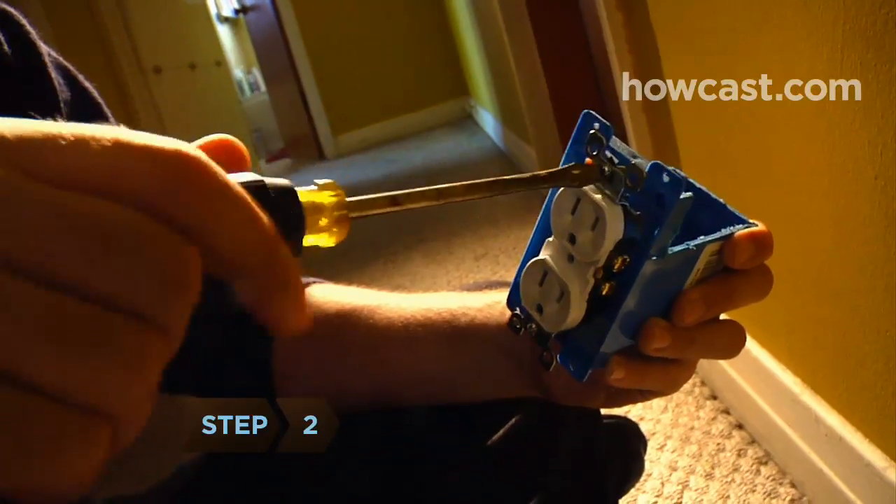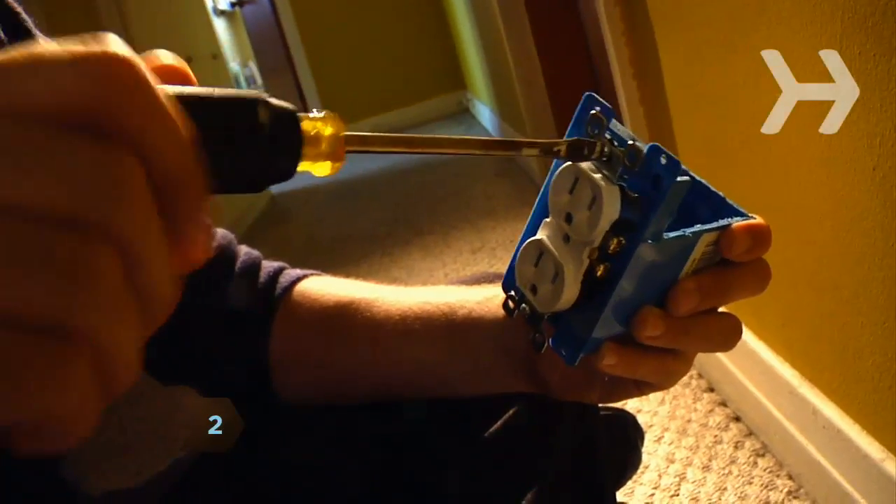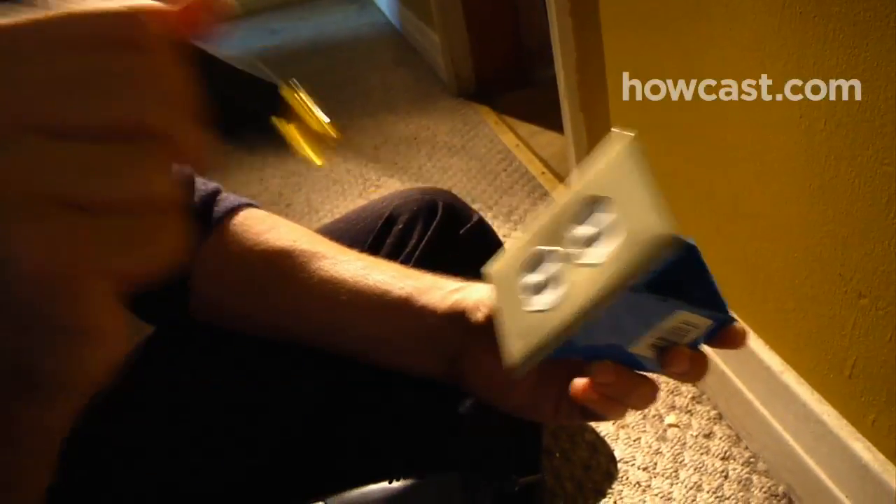Step 2. Screw the electrical socket to the open face of the switch box, then screw the faceplate to the socket.